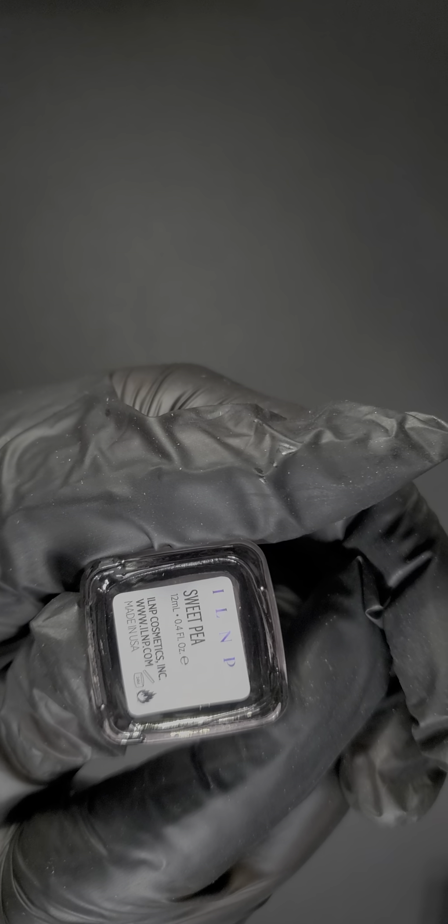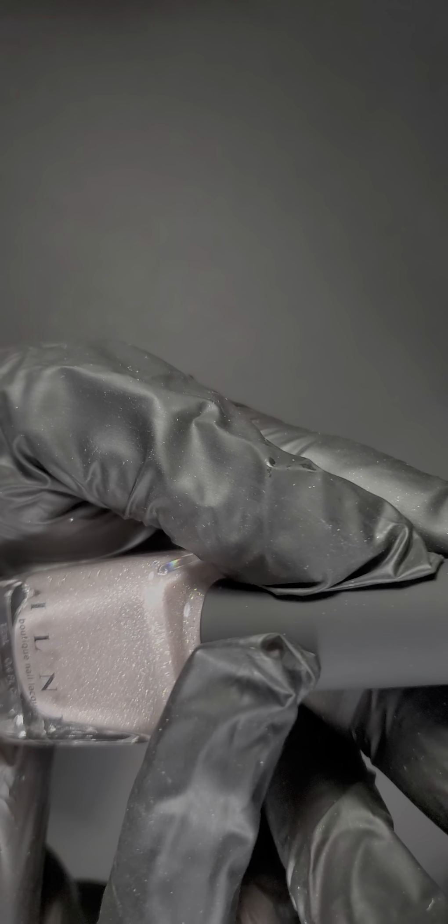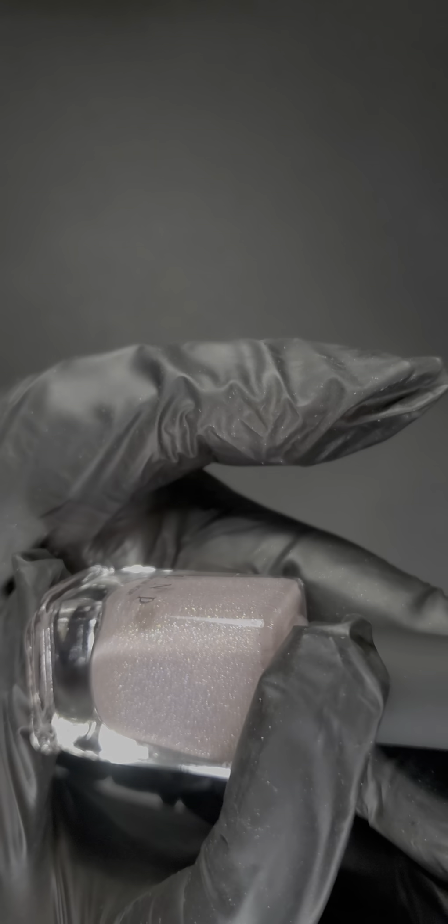I don't know why it took me so long to find these. This one's called Sweet Pea — so cute, so pretty — a holographic light pink color. And I do not have a light holographic pink, interesting!